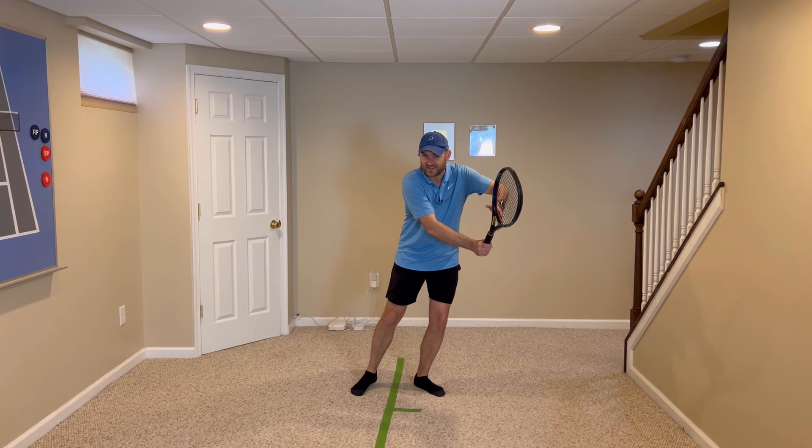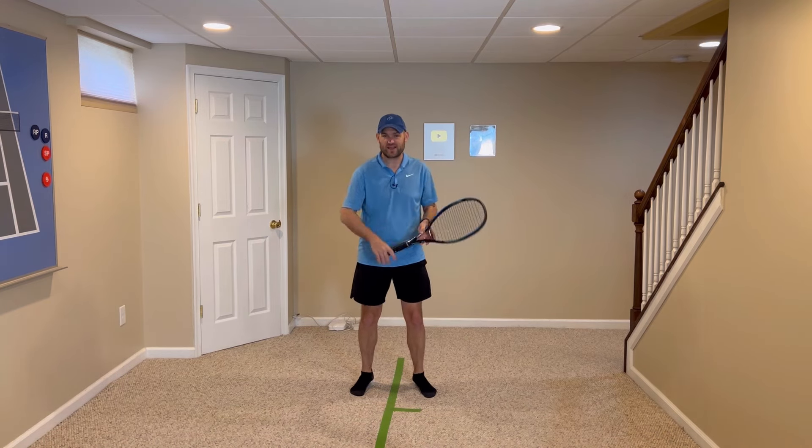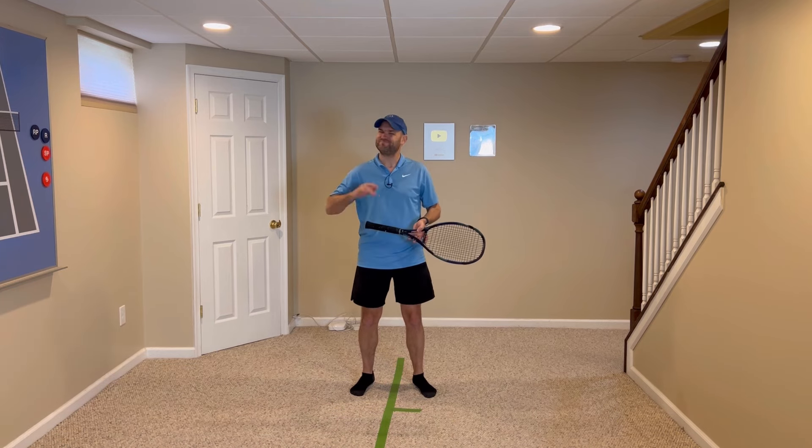Use your non-hitting hand to help you hit the best forehand volleys of your life and there's no doubt you're gonna gain confidence, win more matches, and play much better tennis. This is Ryan Reedy from 2MinuteTennis.net. You got this!